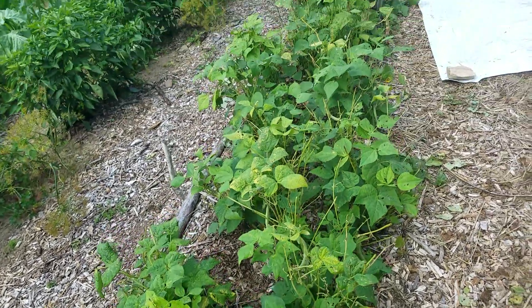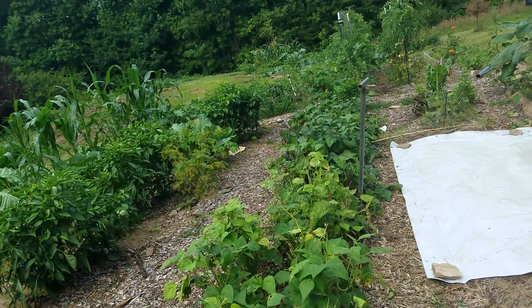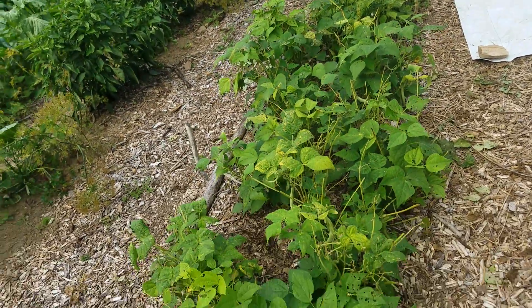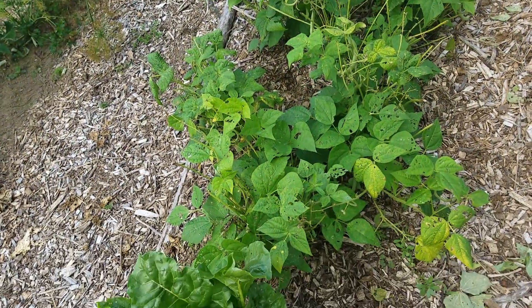This is some more of my first round of beans. I'm harvesting off of one side of the row, and I'm letting the other side of the row mature so that I can save them for seed.